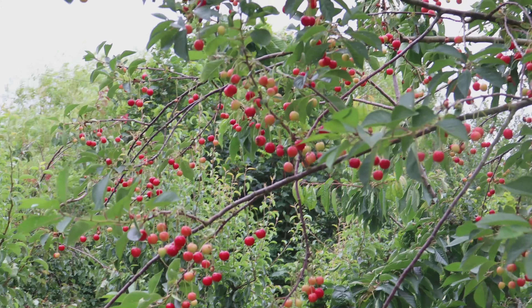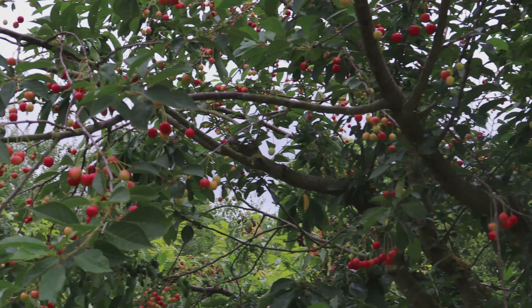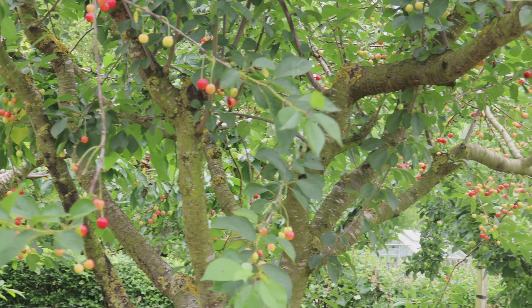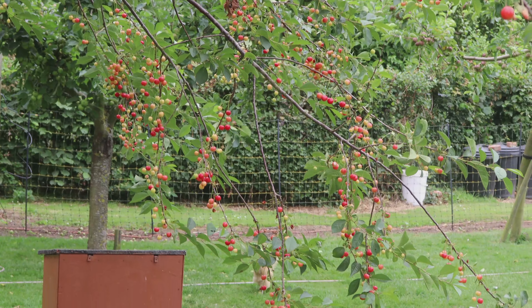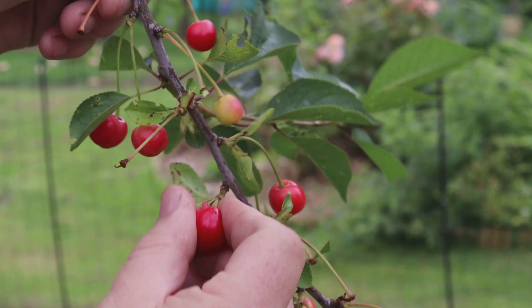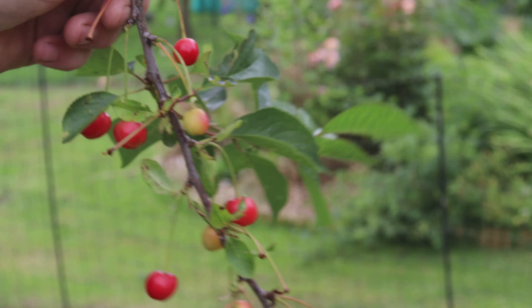If we look closely at this cherry tree, we can see there are lots of different states of ripeness. What we need to do is harvest the ripe cherries but leave the others behind. It's very simple — pick one that looks ripe, hold the branch firmly as well as the cherry, and give it a gentle tug. The cherry should come away but leave the stalk behind.